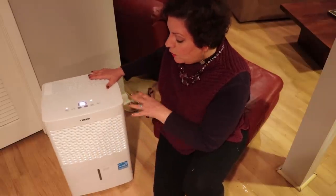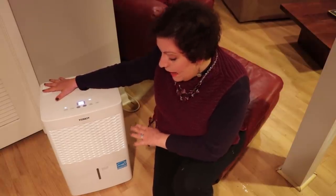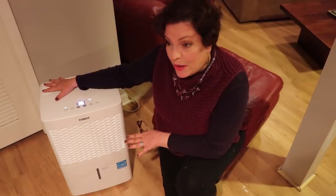So before I give you all the specs and empty out the tank for this unit, I haven't emptied it since the first day — quite frankly, I haven't looked at it either. So I don't know how much water is in there.